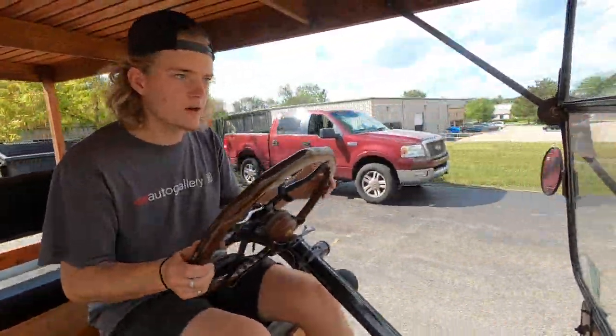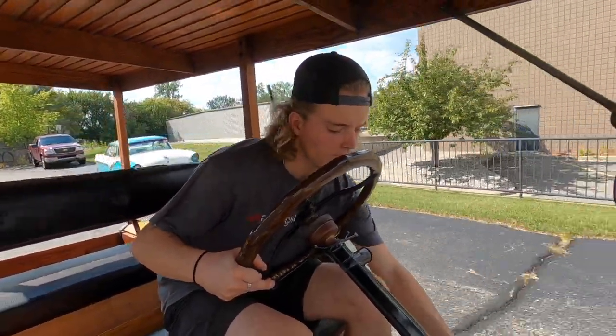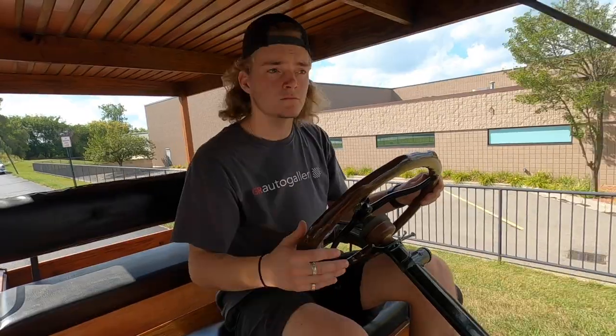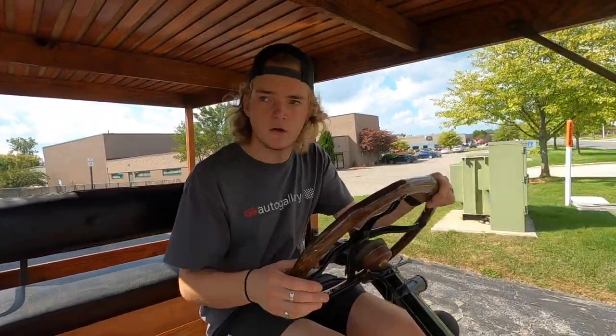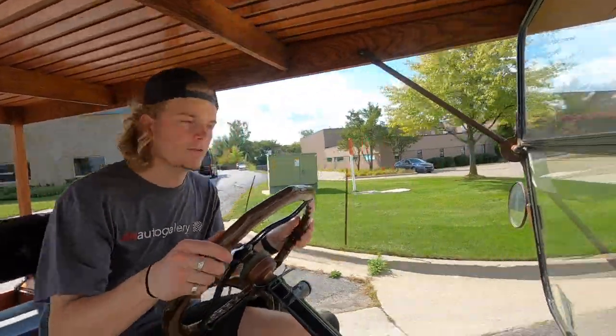First gear works very well. Second gear as well. Come to a stop — the brakes feel good, they work as they should. Let's take it down the road.